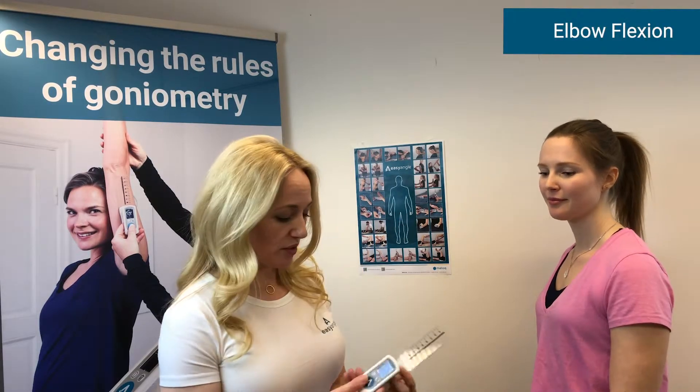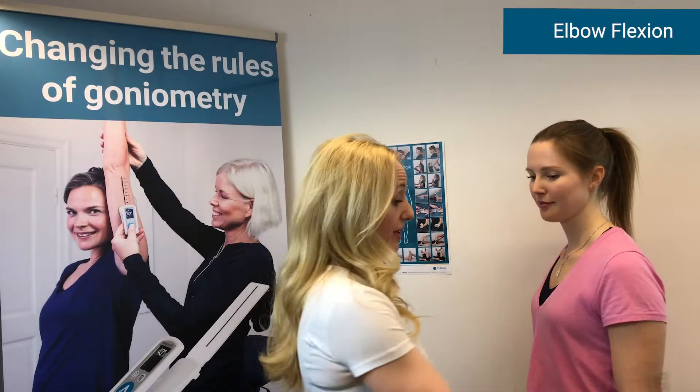In this measurement video we're going to demonstrate how to measure elbow flexion. We start by pressing the button and we get our blinking zeros, so we know that we're ready to set the plane of measurement.